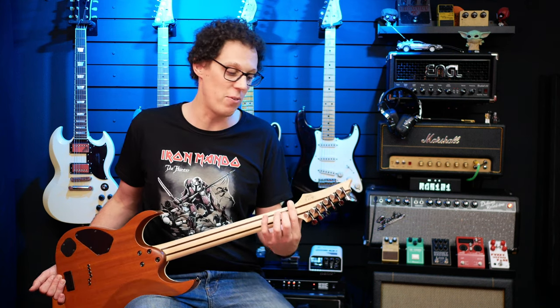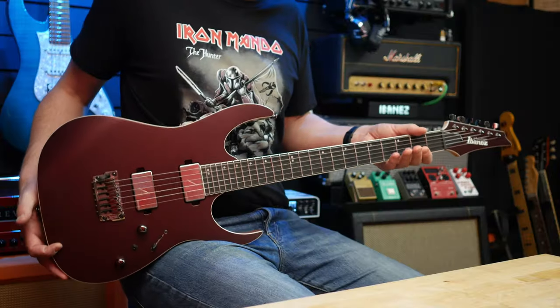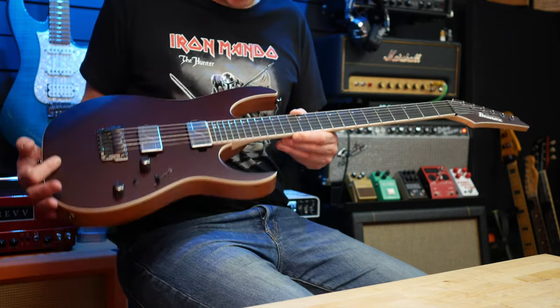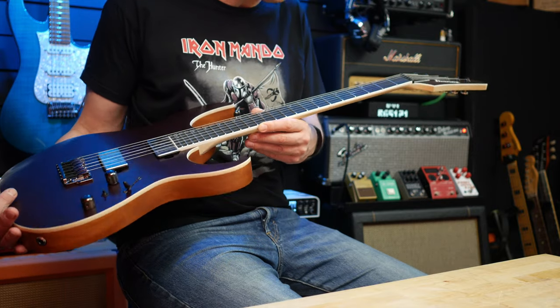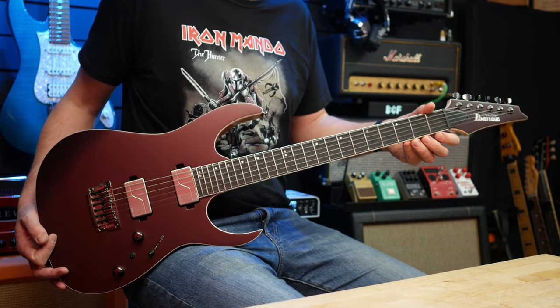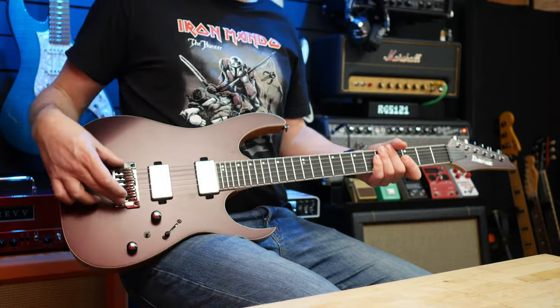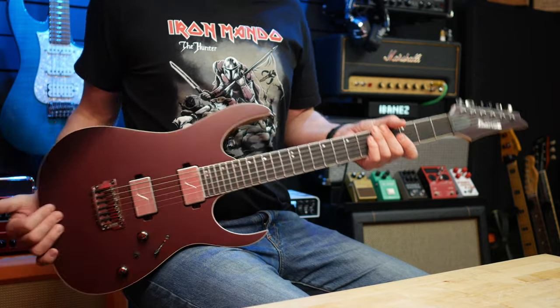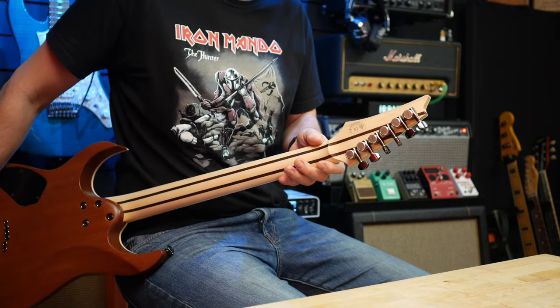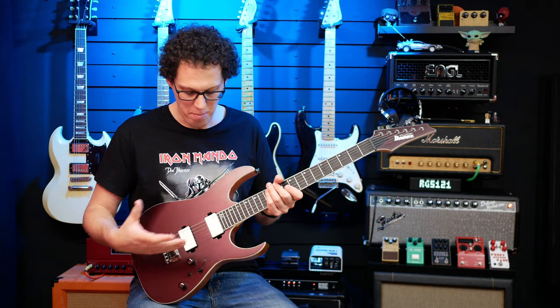Speaking of construction, we've got a volute just there to decrease the chances of you snapping the headstock off. Over to the front, we've got this gorgeously dark ebony fretboard — black or extremely dark brown — a fretboard that maybe Gibson should be taking a look at and taking a page of Ibanez's book. We've got 24 jumbo stainless steel frets with prestige fret end treatment. We've got a fixed bridge, a Gibraltar Standard II, and Gotoh locking tuners with a thumb wheel.